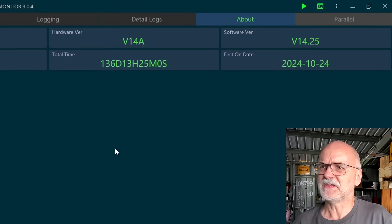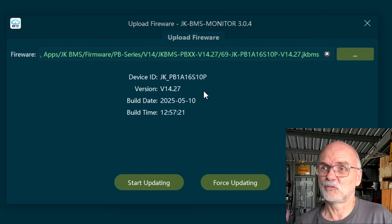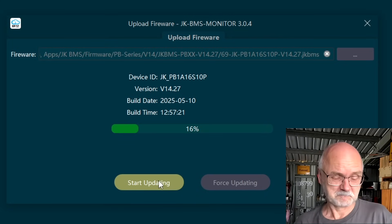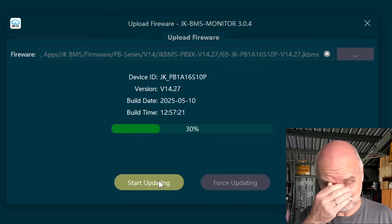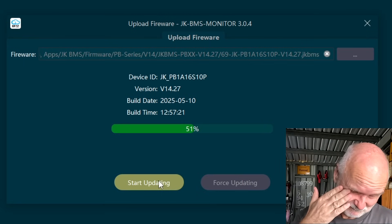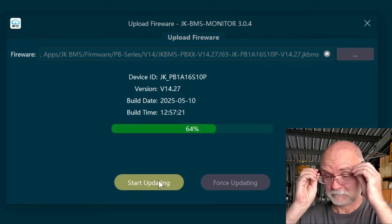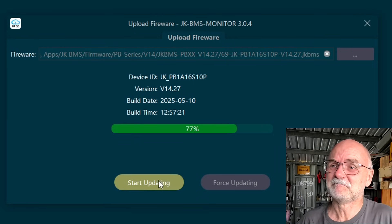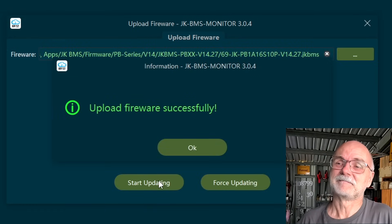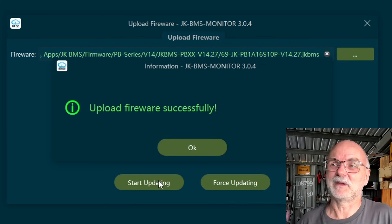Version 14 JK BMS, inverter BMS. We are on 14.25 and I'm going to upgrade to 14.27. Here it goes — 70, 80, 95, double beep — upload firmware successfully.